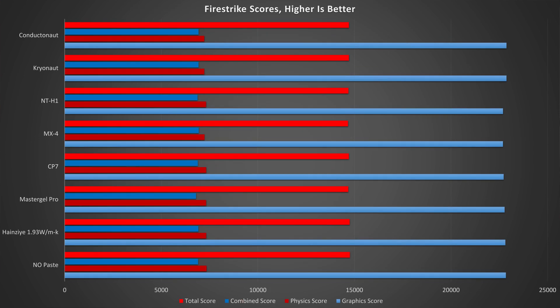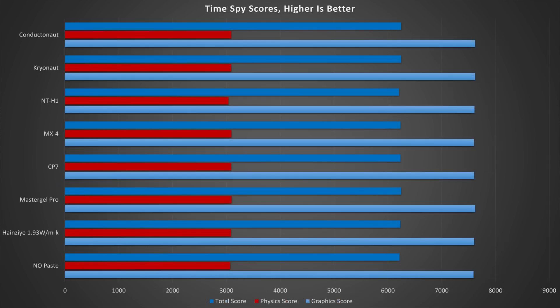On Firestrike, across the board all tests were within margin of error, with a delta on total score of less than 100 points and 116 for the physics (CPU) portion — a minute performance difference in line with test-to-test variance. TimeSpy told a similar, if not identical story, with a performance delta of 58 points on the physics portion and a total score delta of a mere 40 or so points — well within margin of error.